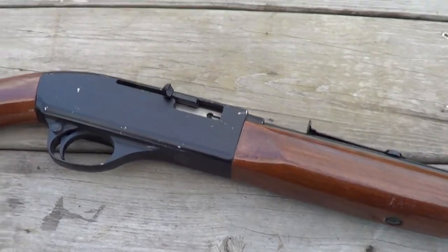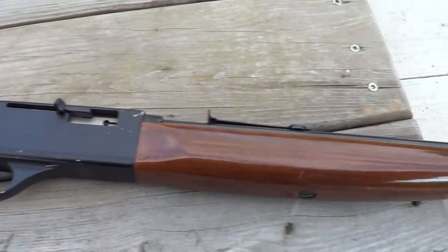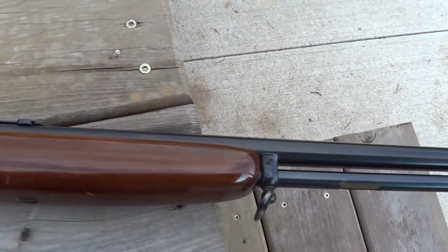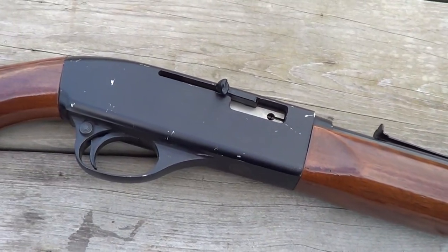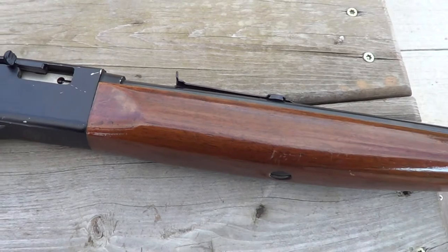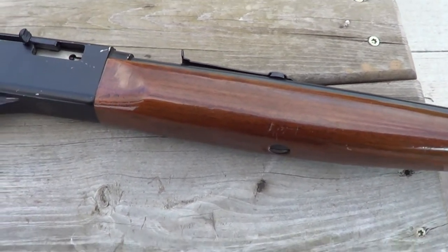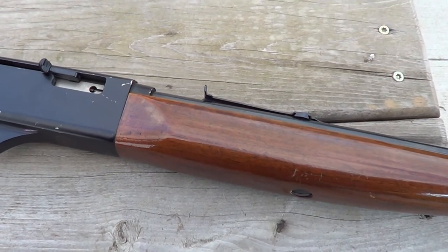Hi. Today I've got a little Colt Courier 22 rifle out here. I'm gonna put a few rounds through it on camera, and after the shooting part of the video I'll give you a little more history of this little rifle. Semi-automatic 22. Anyway, we'll get her loaded up here and I'll run a few rounds through it.